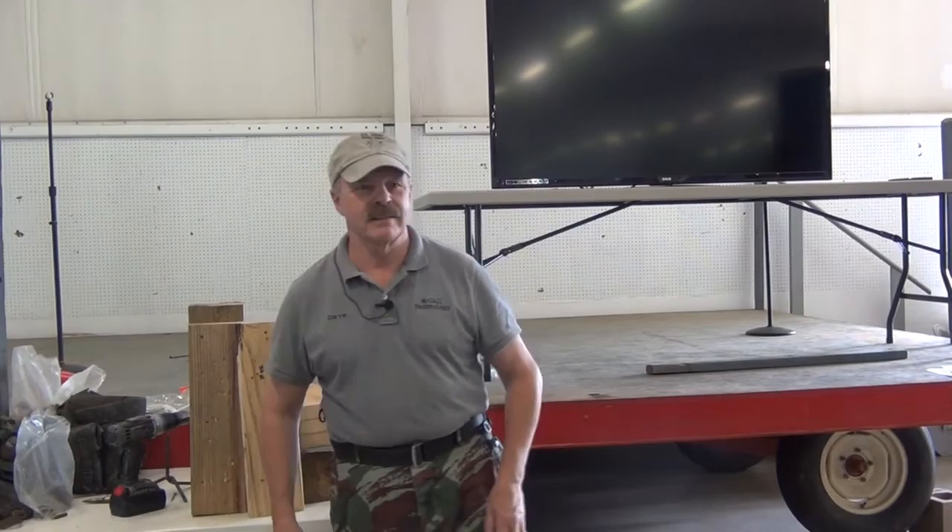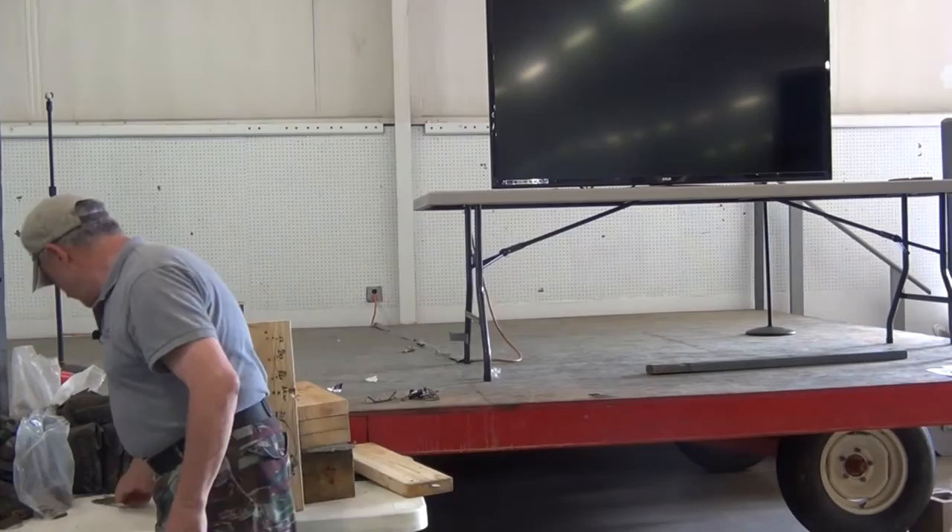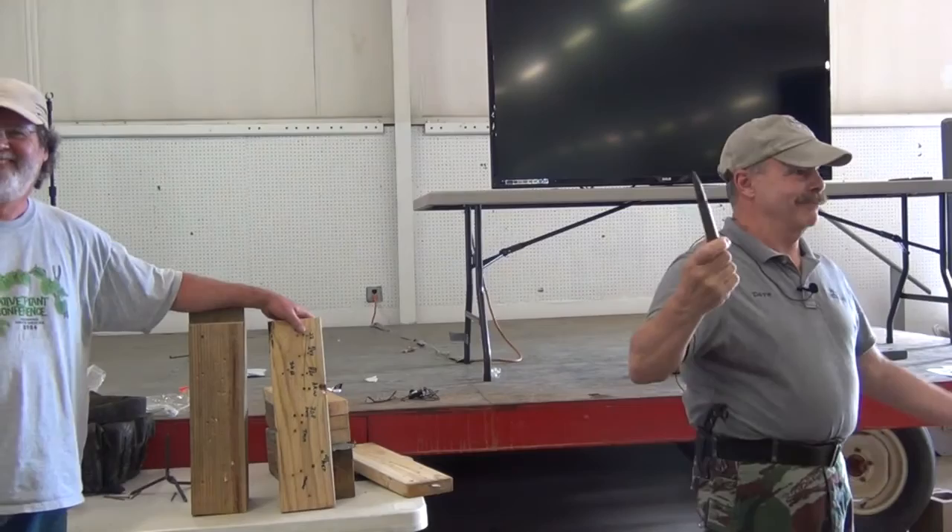We're talking a .22. A lot of you hunters out here use a 7mm mag and so on and so forth. Anybody here shoot .300 Win Mag? We call it a mini .50. That is one flat-shooting sweet piece of equipment. How many of you are .50 cal shooters?